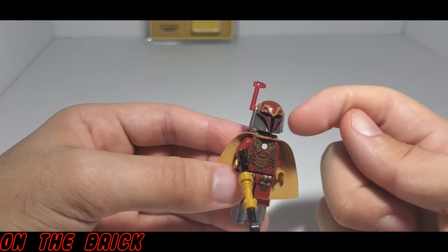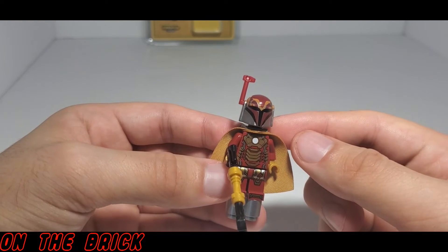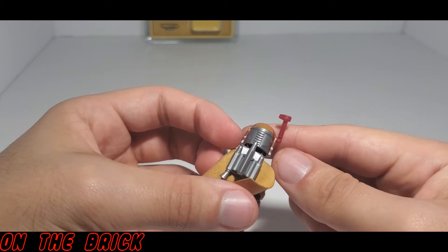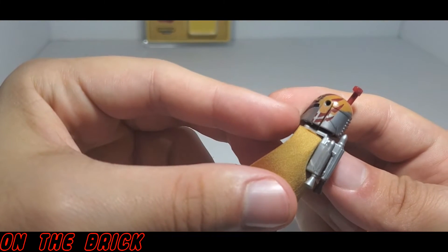One area I did have a problem with was the antenna, as it just did not want to fit into the helmet. I got it in, but I feel like moving it around might cause it to fall off again. Lastly, this figure comes with a Mandalorian jetpack that is also in that chrome color, and it really does complete this figure.